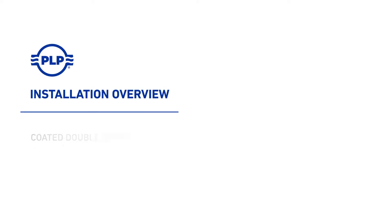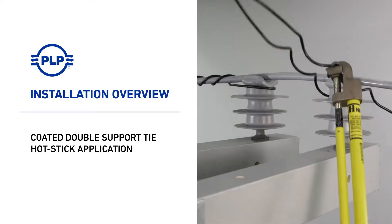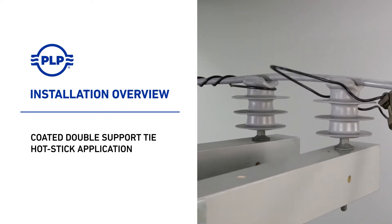Welcome to PLP. The following presentation illustrates the recommended hot stick application of the coated double support tie.